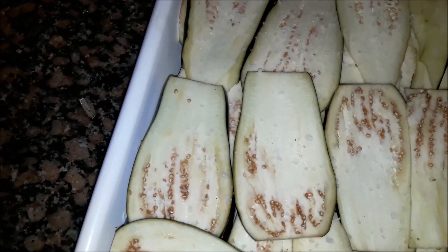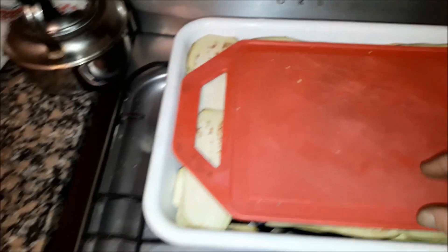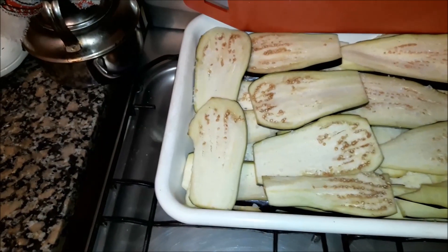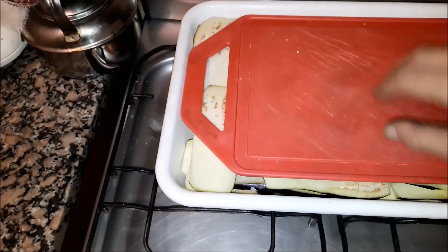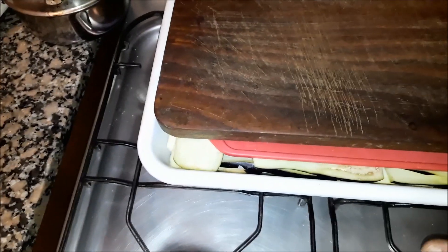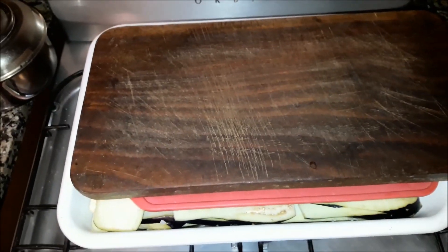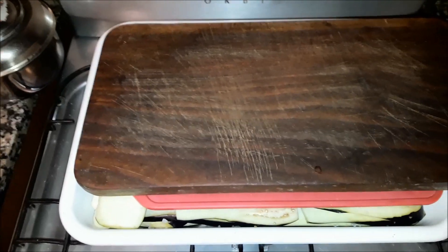You can see that we are going to leave it for the liquid to drain. Now what we are going to do is, in the bag we have prepared, we are going to put a board on top — in this case I am going to use another wooden board — and we are going to leave it all night so that it presses down. And now we are going to continue.